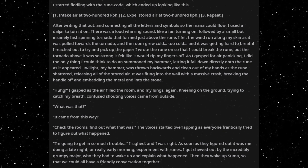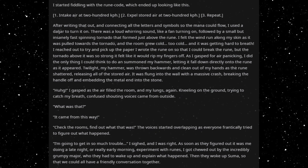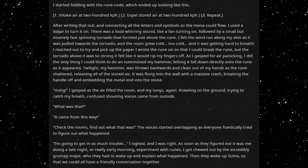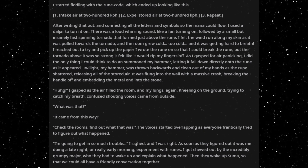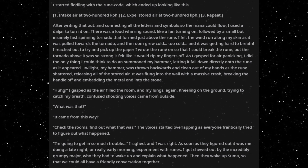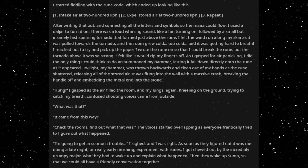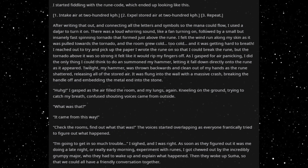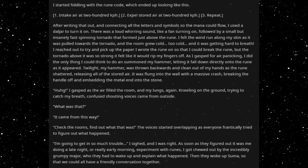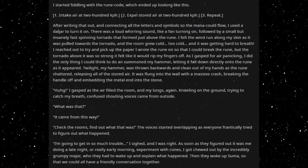I felt the wind run along my skin as it was pulled towards the tornado, and the rune grew cold. Too cold, and it was getting hard to breathe. I reached out to try and pick up the paper I wrote the rune on so I could break the rune, but the tornado above it was so strong that it felt like it would rip my fingers off. As I gasped for air, panicking, I did the only thing I could think to do and summoned my hammer, letting it fall down directly onto the rune as it appeared.